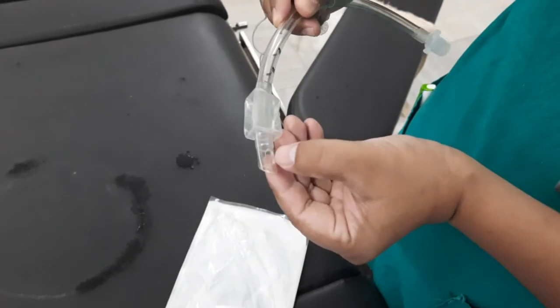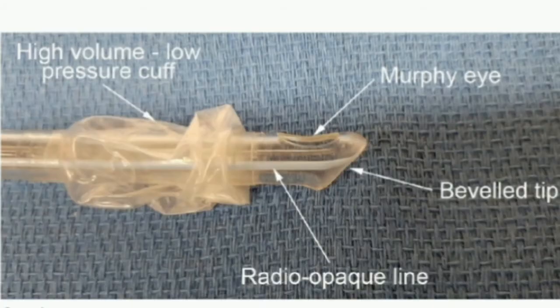While a tube with a bevel tip is easier to pass through the vocal cords, it is more likely to occlude when the beveled opening makes contact with the tracheal wall than a tube with a cross-cut distal opening. The Murphy eye provides an alternate gas pathway should this type of occlusion at the tip occur.